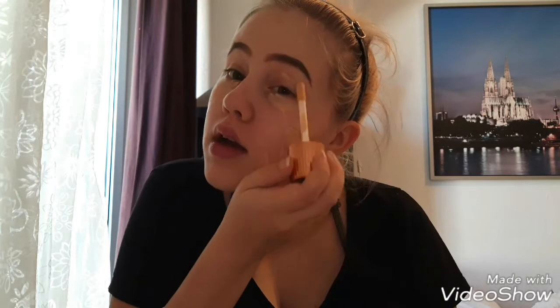What I like to do next is apply my foundation, and as I said I don't use a heavy foundation. I use Hollywood Flawless Filter by Charlotte Tilbury. This can be used as a base for a foundation, or even as a foundation on its own — it's very light, glowing, and it has a really nice applicator. I just put lines all over my face, under my eyes, and on my eyelids, because you want everything to be the same color. So my face is all covered.